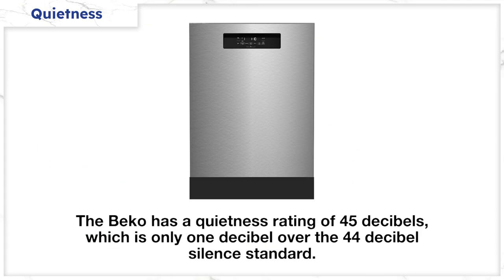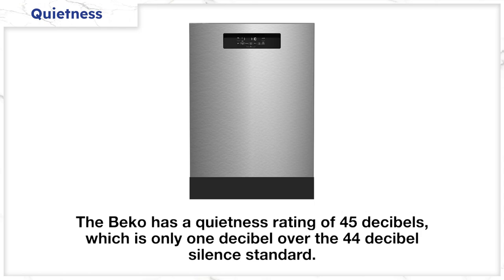At 45 decibels, it's only one decibel over the 44 decibel quietness standard, so you will hear it running faintly in the next room. However, Beko will be much quieter than competitive dishwashers at 48 to 55 decibels, like Bosch, Frigidaire, Maytag, GE, and Samsung.